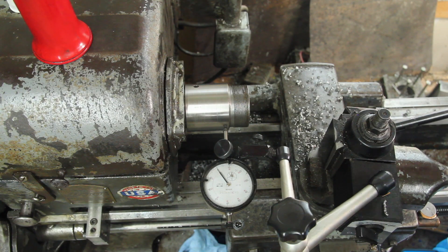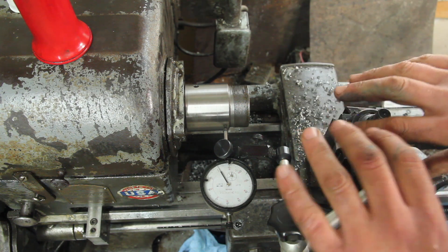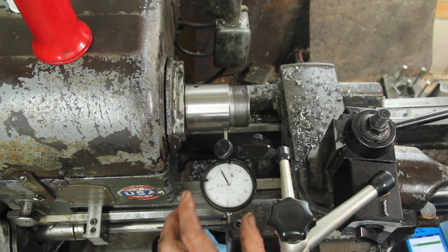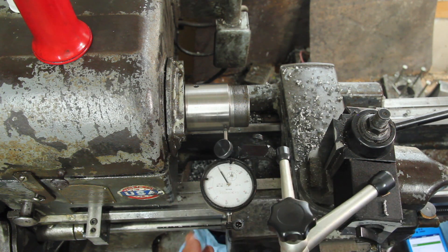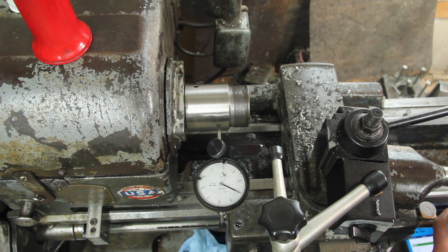The other way to do this is to do the trigonometry or, like I like to do, look it up. Put the indicator on the compound, run the compound in an inch, and see if it goes in the proper amount.